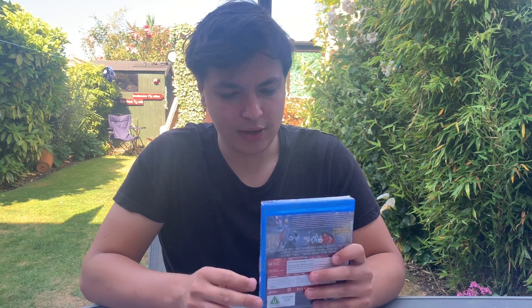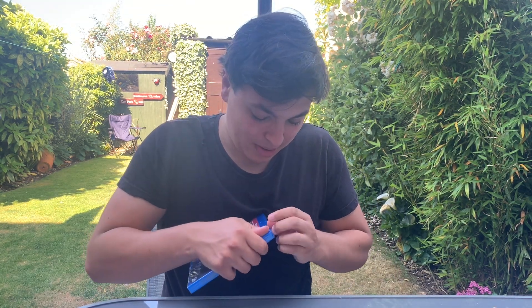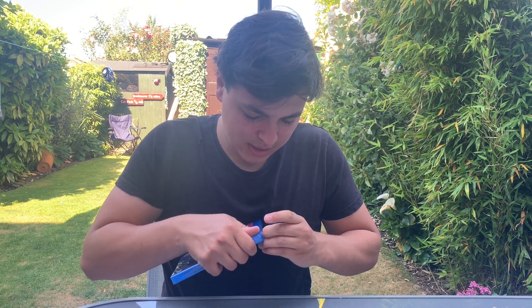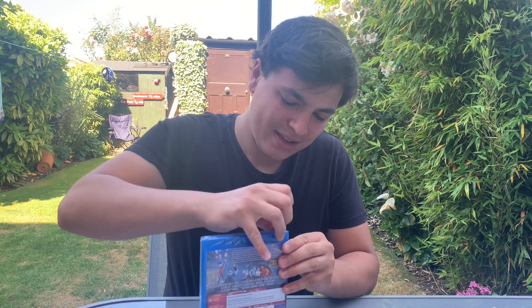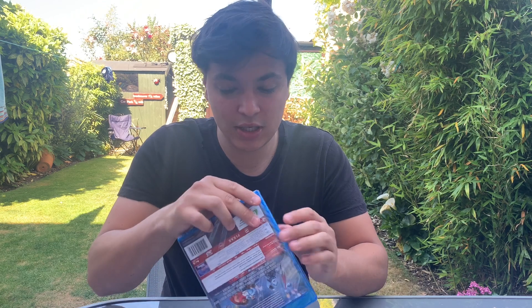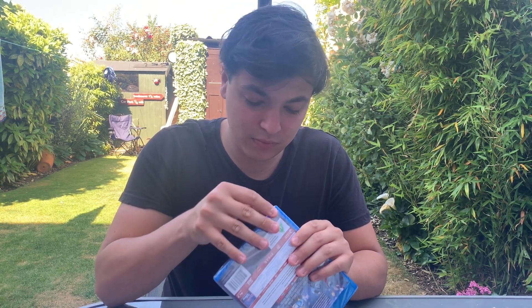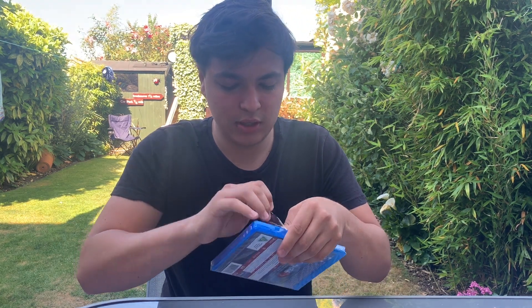I didn't bring a knife out here with me. I don't know why they don't put a little strip on it — some Blu-rays do but Disney never do for some reason, which is very annoying. Right, here we go, okay.